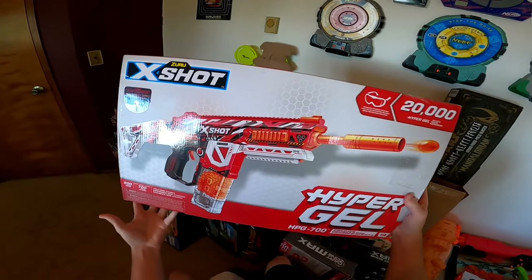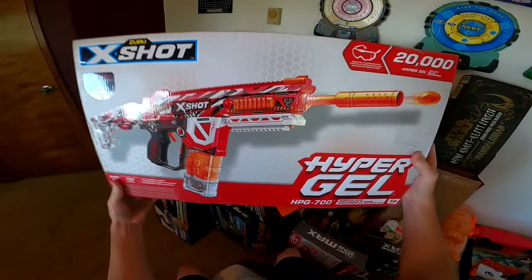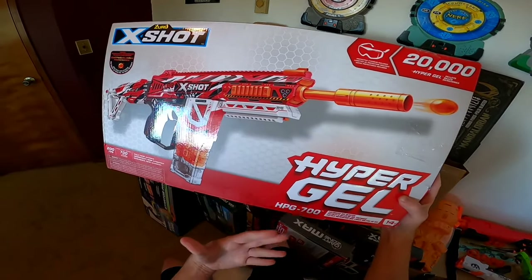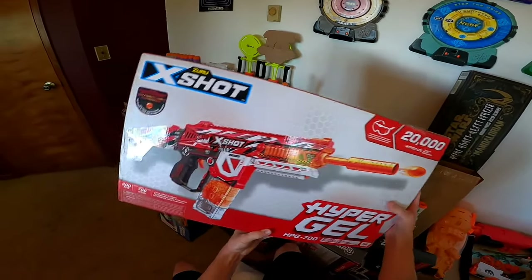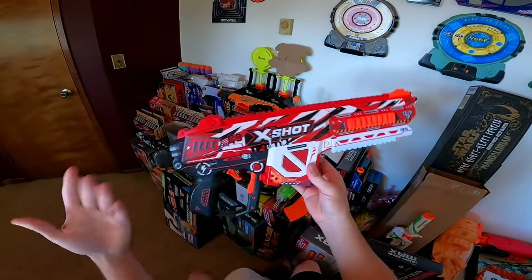Hello and welcome! Today let's take a full look at XShot's Hypergel HPG 700. The HPG 700 is the flagship of XShot's new Hypergel line. It's claiming 200 feet per second, ships with 20,000 rounds, and it looks pretty interesting, so let's jump right in.